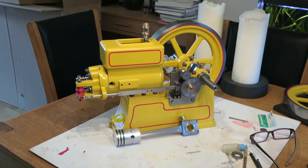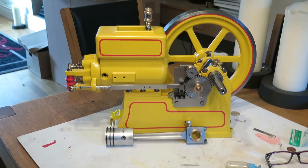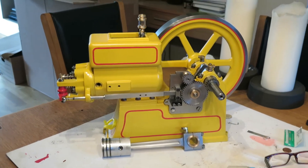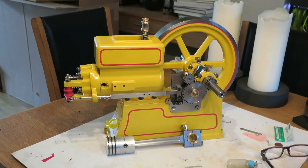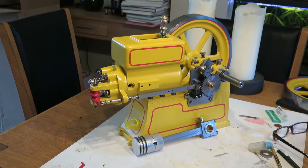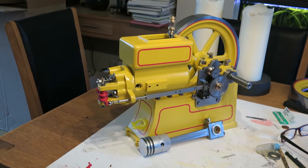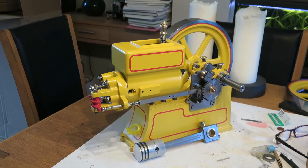Hi folks, quick update on the economy engine build. I've got on quite well with it actually — meant to do more updates as it was going along. The castings are from the Engineers Emporium in the UK, and it's of the economy hit-and-miss engine that was sold under various names such as the Hercules, etc.